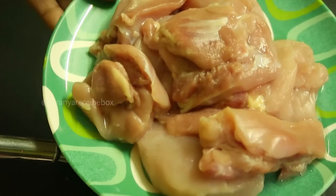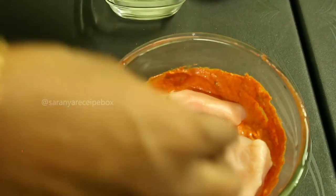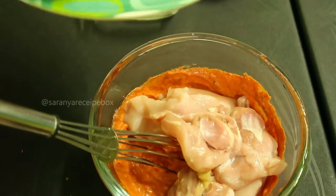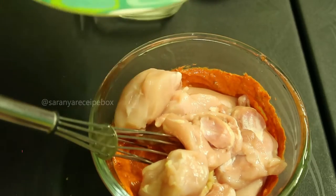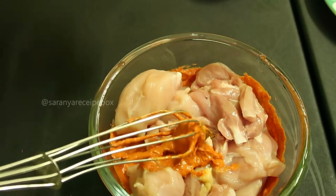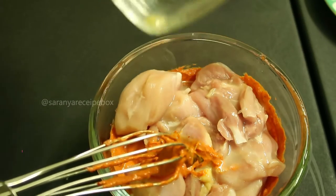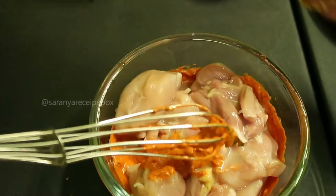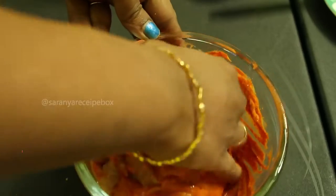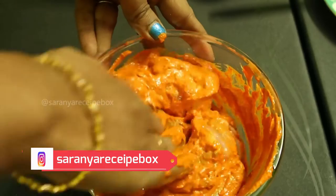I have bought the chicken tikka pieces from FreshToHome — it's a ready-made cut mainly for chicken tikka, available on the FreshToHome app. Add the chicken pieces, which have been cleaned in water. After adding, add one teaspoon of lemon juice and one teaspoon of olive oil. Now mix and coat the masala with the chicken very well with your hands.